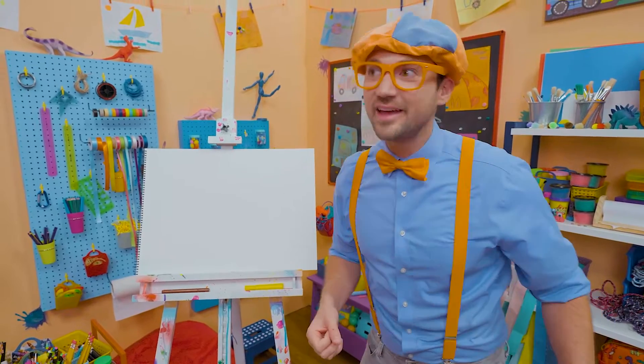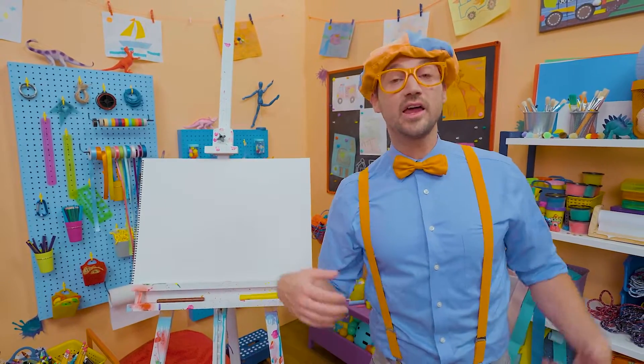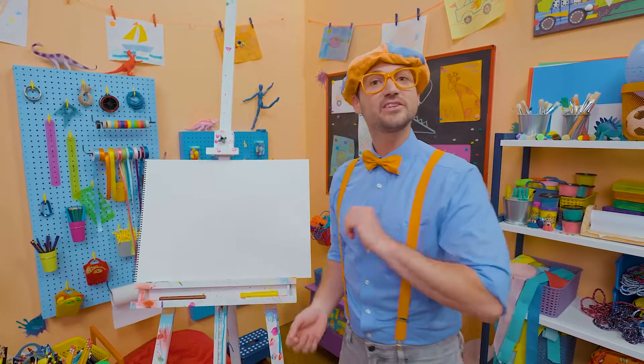Are you excited to draw with me? Yeah, I am too! And today, you and I are going to draw a fruit. Yeah, not a vegetable, a fruit!